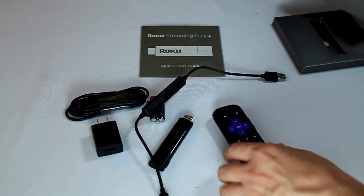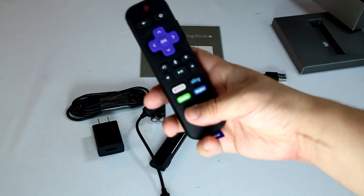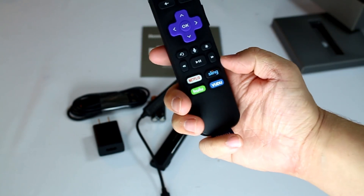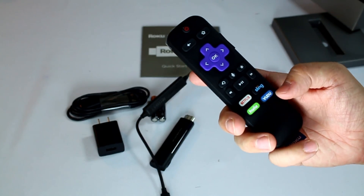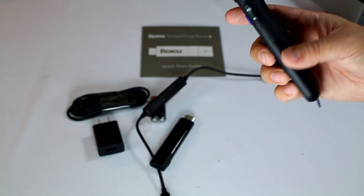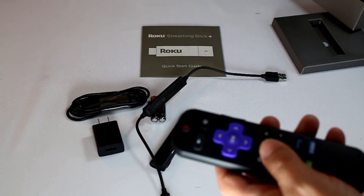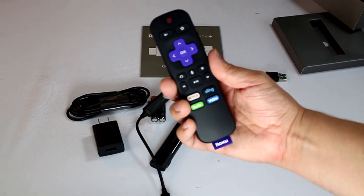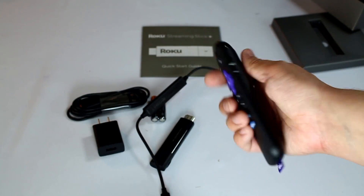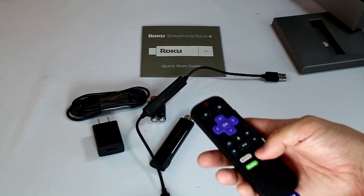That is everything that comes with it. Let's dive into the remote real quick. Right off the bat, you have Netflix, Sling, Hulu, and Voodoo on it. Now I bought this one at Walmart, so the non-Walmart versions will have a different one here. It is both a wireless radio frequency point-anywhere remote and an infrared remote. You're going to notice the IR blaster there — that is for controlling your TV's volume and power, so it's pretty cool.